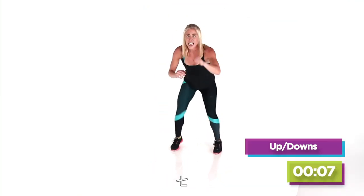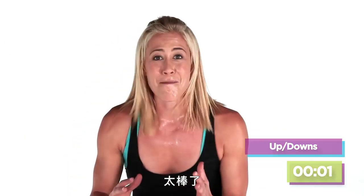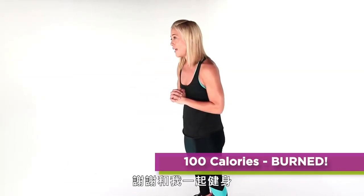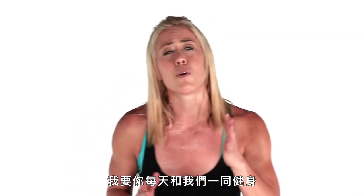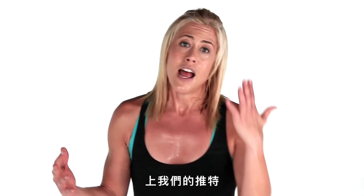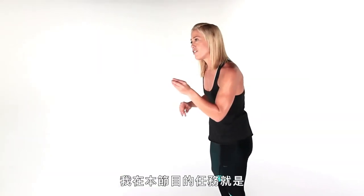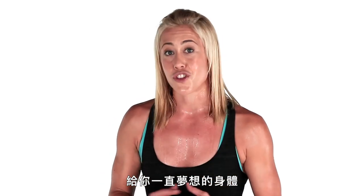Awesome — you did it! I am so proud of you. Thank you for working out with me at Burn 100 — you crushed that workout! Come back here. I challenge you to work out with us every day. Like that workout? You know you got something out of it — tweet at us hashtag Burn 100. I'm Lacey Stone, and our mission here at the Self channel is to give you the body and life you've always dreamed of.